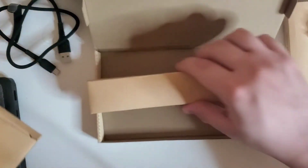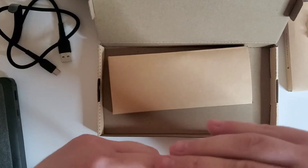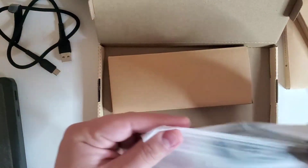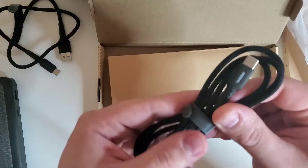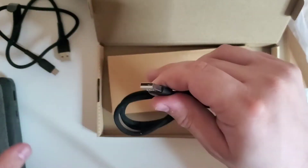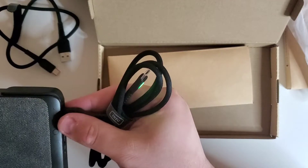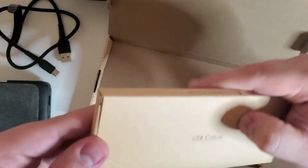Let's move on to the 3.3-foot cable. Here's the bigger cable — we're going to plug it in and there's our LED indicator again, which is nice.